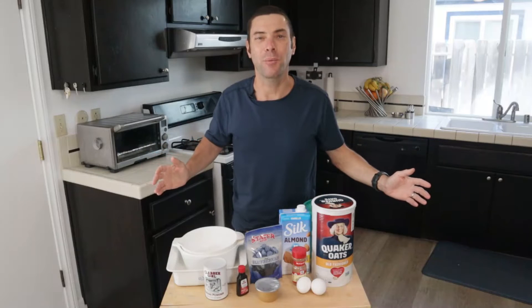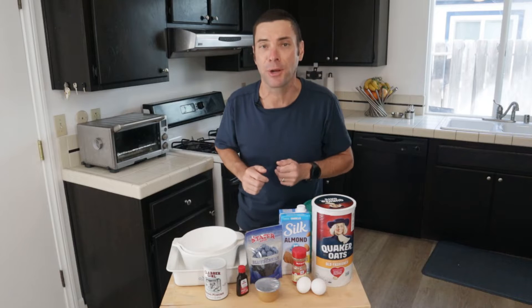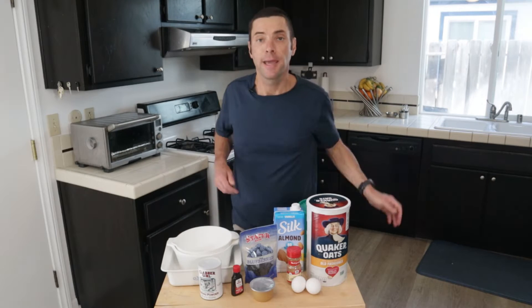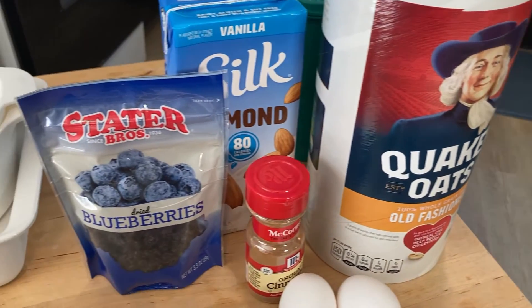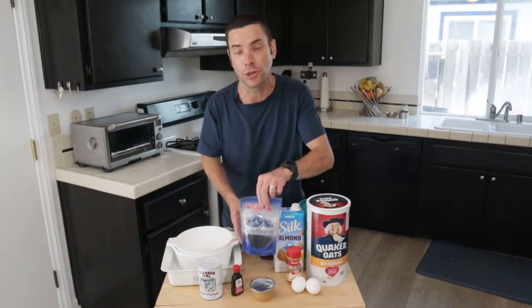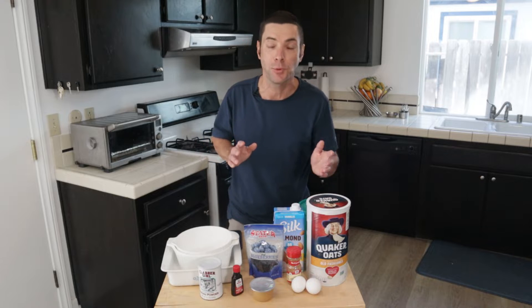Hello and welcome to I Want to Cook. My name is Chef Matt, and this channel is all about helping you be a better cook, no matter your skill level. Today we are making breakfast bars. These breakfast bars are primarily oat-based, but they've got some other goodies — eggs, almond milk, applesauce, and some fruit. I like to use dried blueberries, but you can use your choice of fruit.